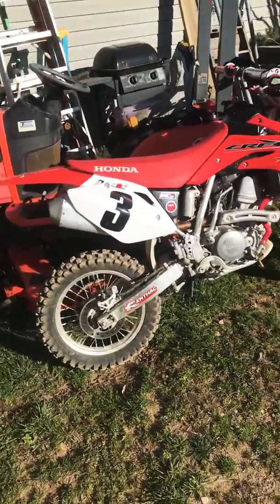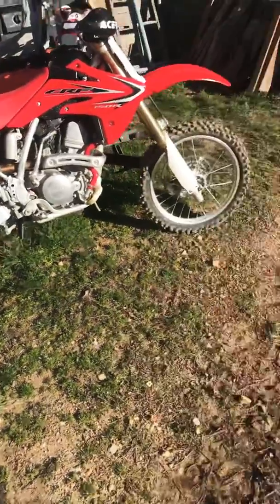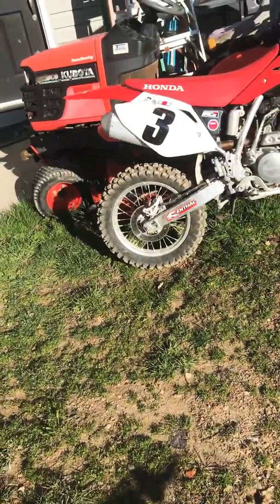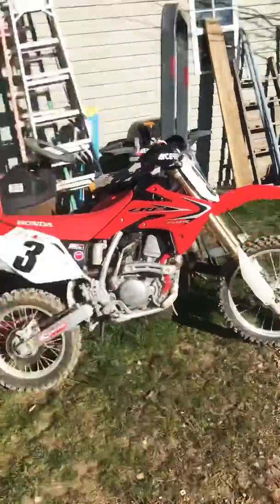It's currently like 45 degrees, so I'm just going to start it up here real quick. I would normally wear gear, but I just got my stuff on and I don't want to put my stuff on just to start it, so I'm just going to do this.